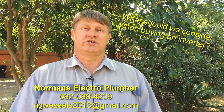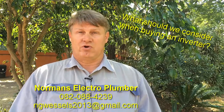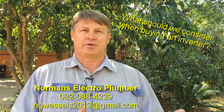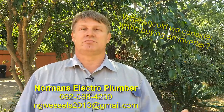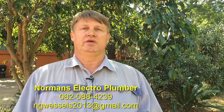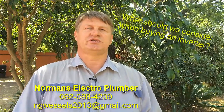The important thing is that you need to see what your needs are — what do you want to use it for? What do you want on or off in your house at the time when you're using your inverter? Because the inverter is basically a backup system. It's a supply so that you can have the necessary things on — your lights, your TV, the normal stuff that you would use in an emergency.